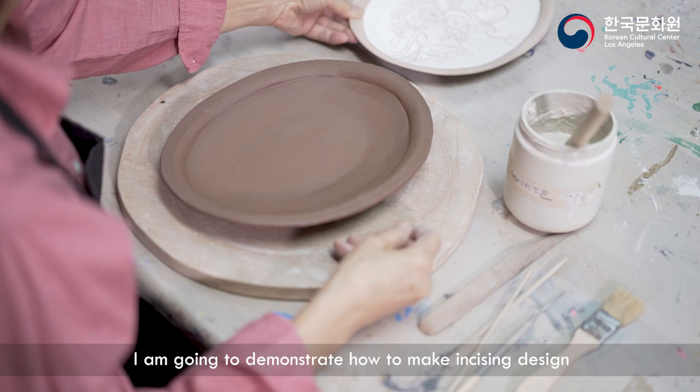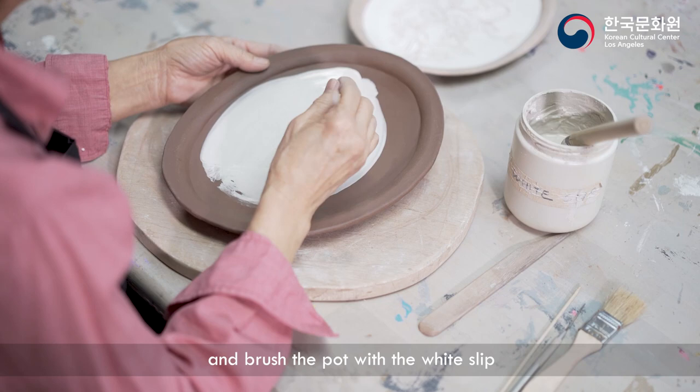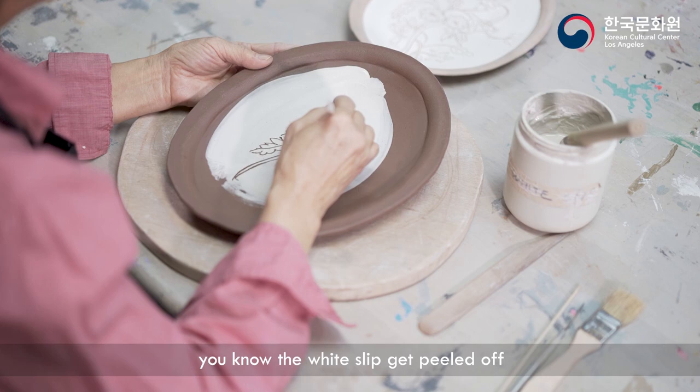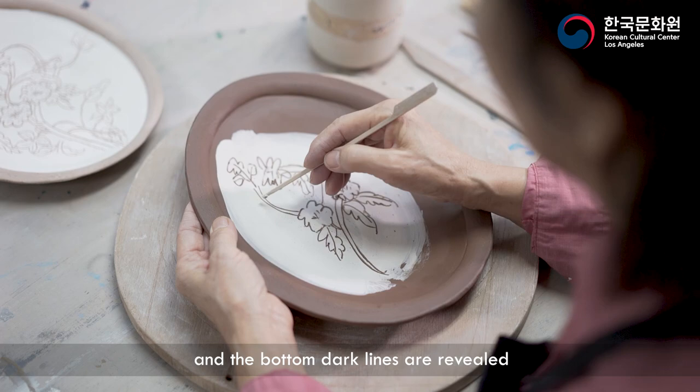I'm going to demonstrate how to make an incising design. You get a leather-hard piece and brush the pot with white slip, then use a sharp point tool to draw your design. When you're etching your design into the pot, the white slip gets peeled off and the bottom dark lines are revealed.